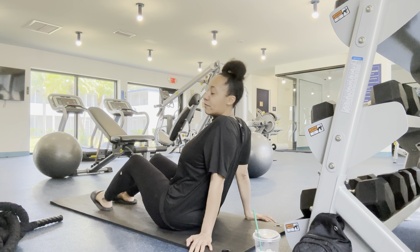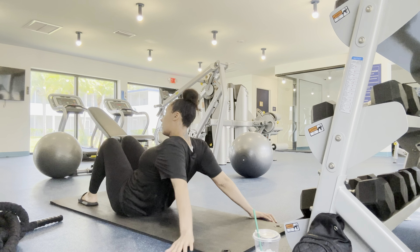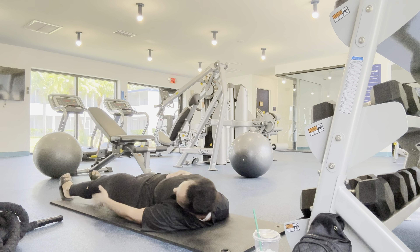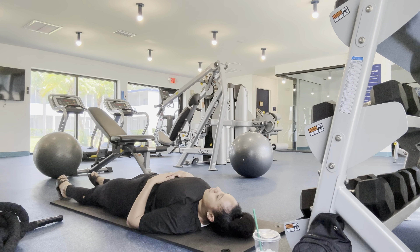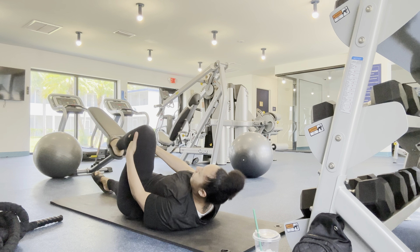Hey guys, welcome back to my channel! We are at my gym — it's pretty much my gym because there's literally nobody in here ever. I'll show you my little workout routine, so catch it in the next clips. I know I don't have on my workout shoes, don't judge me y'all.